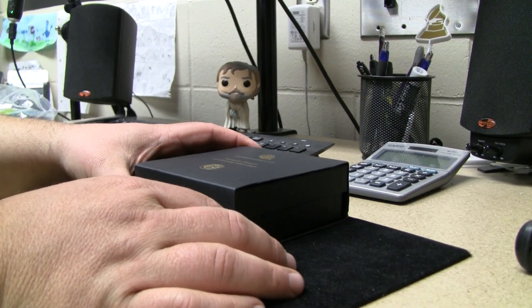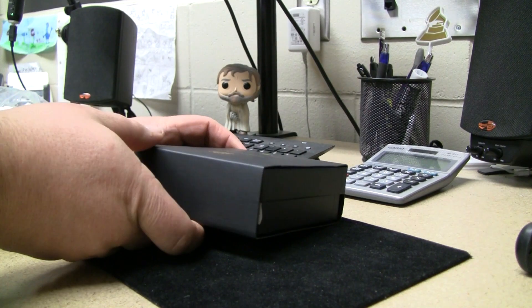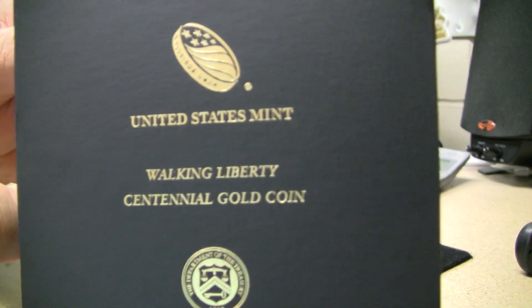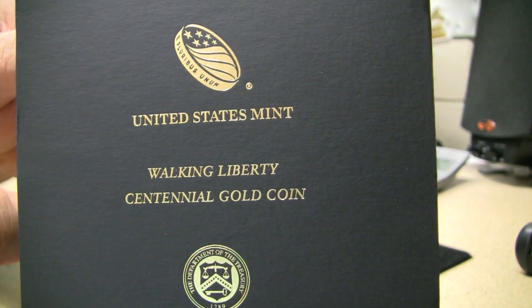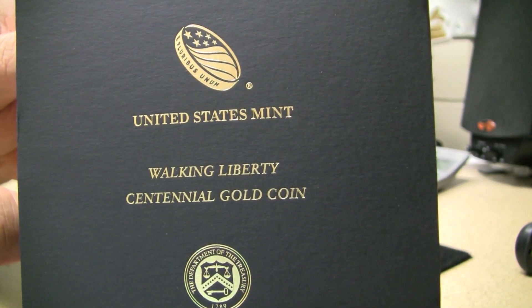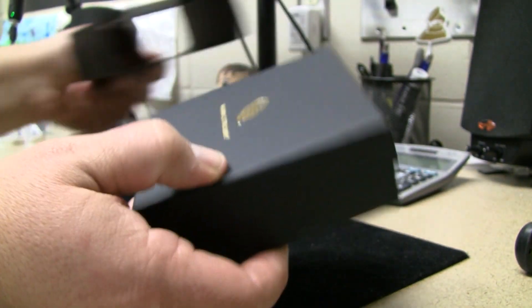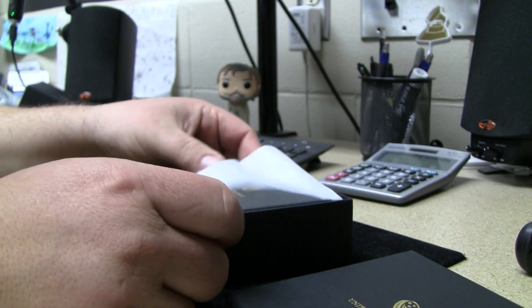Most of the things I purchase don't come in a nice box like this. From the US Mint, we have the 2016 half-ounce gold Walking Liberty Half Dollar Centennial. I'm really excited to see this — let's go ahead and take a look.